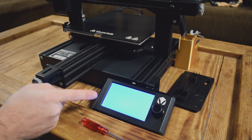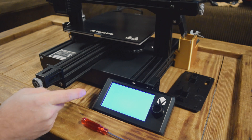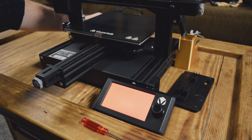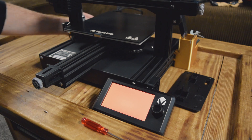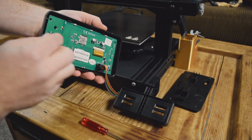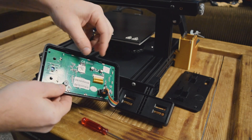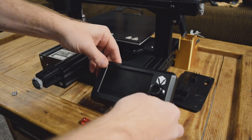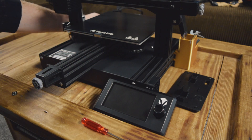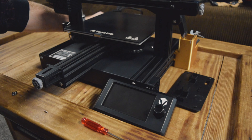You're going to see the screen go blue — that's good, that means everything is installing fine. When it goes red, that means everything is done and set up correctly. Give it a couple seconds, everything is done. Now go ahead and power the printer off. Go to the back and remove the SD card. Then we're going to double check to make sure everything is normal, and turn the printer on.